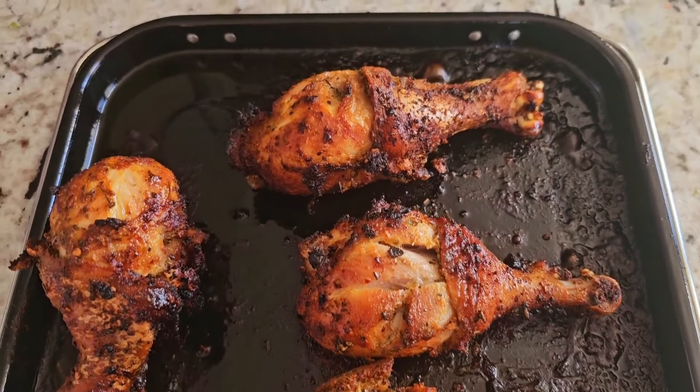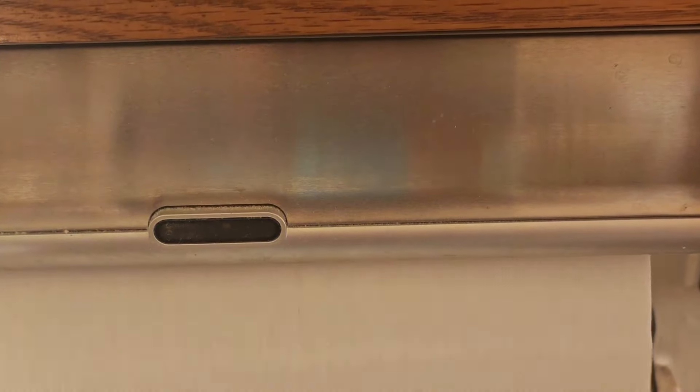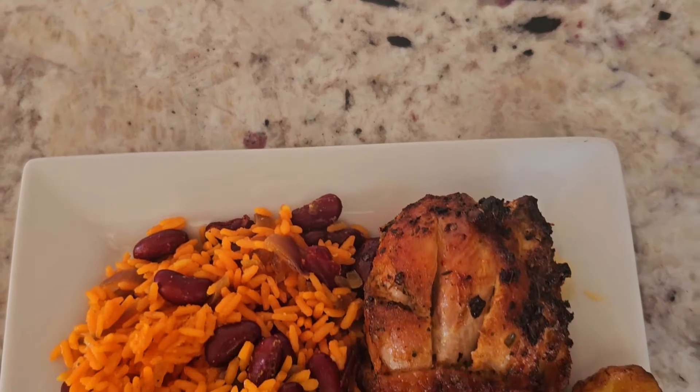12 minutes! Shout out to my viewers and subscribers that hit the like button way before my video is even finished — I appreciate that. I made some plantains on the side, guys.